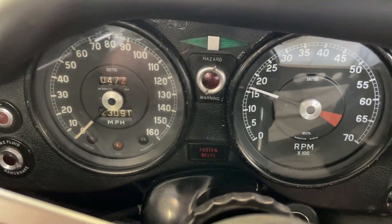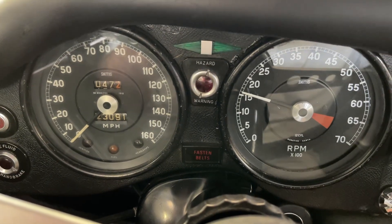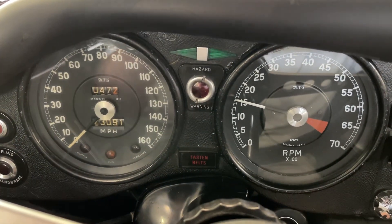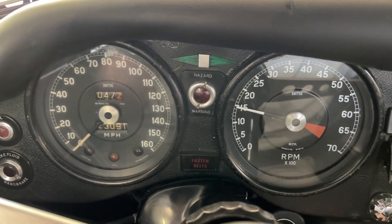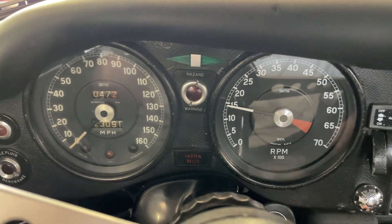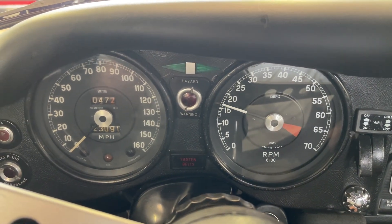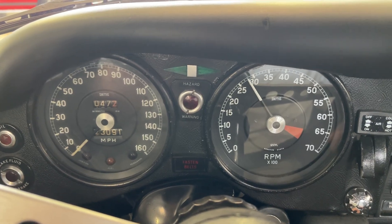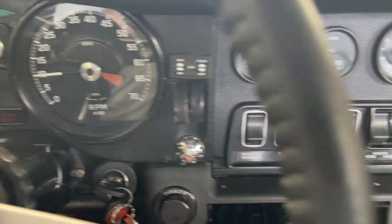I've got the choke on, that's why you hear it very quiet. But we actually went through the carbs and rebuilt them. I'm just letting it warm up here. There we go — I've got the choke entirely off now and it's not sputtering at this point. So it runs really good.